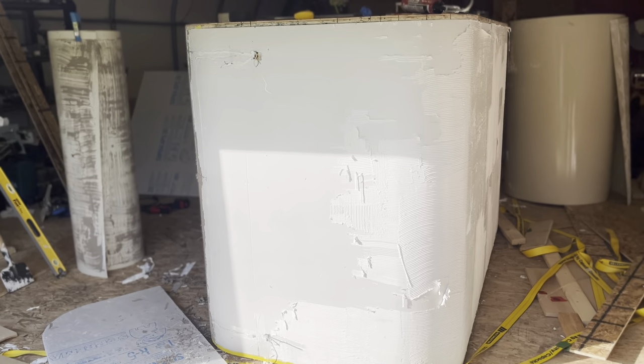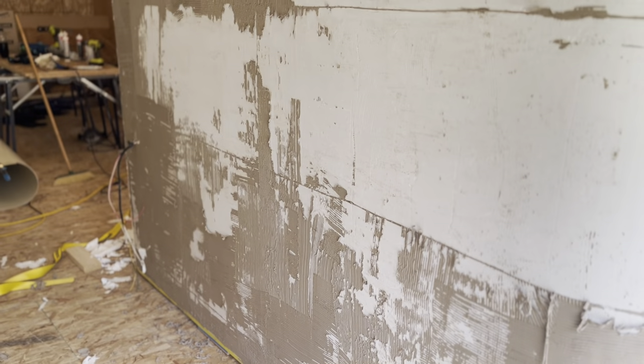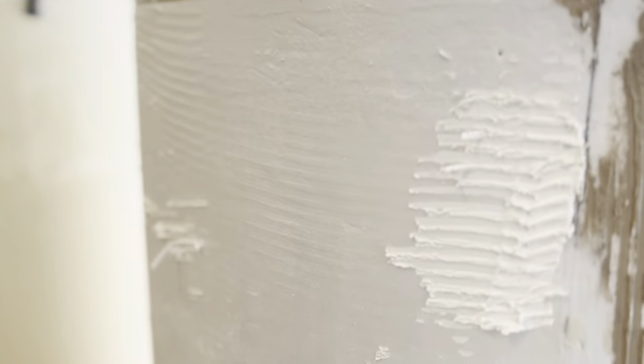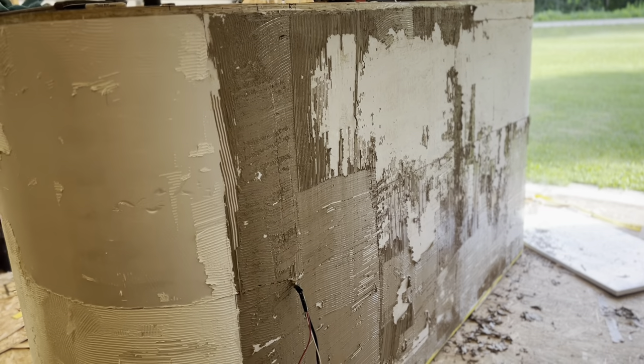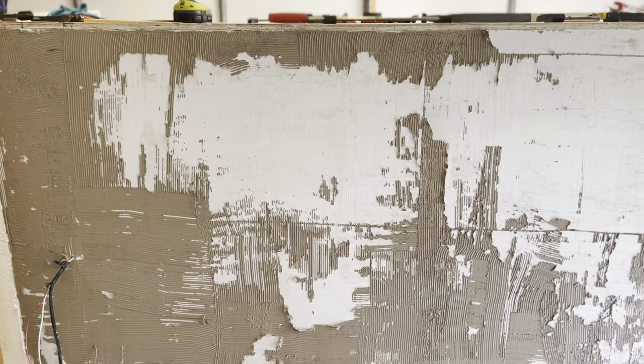The other problem with doing one big sheet is you have to glue up the whole thing. You can see some places there's white glue and some places there's brown glue. The brown color is the same product — Quad Max by LePage — but the brown color is $2 cheaper per tube. I thought even if there is some bleed through, I'll use the brown for the bottom of the trailer where nobody can see it anyway.